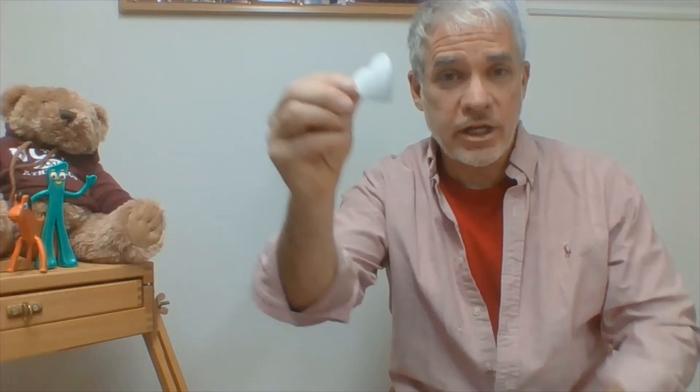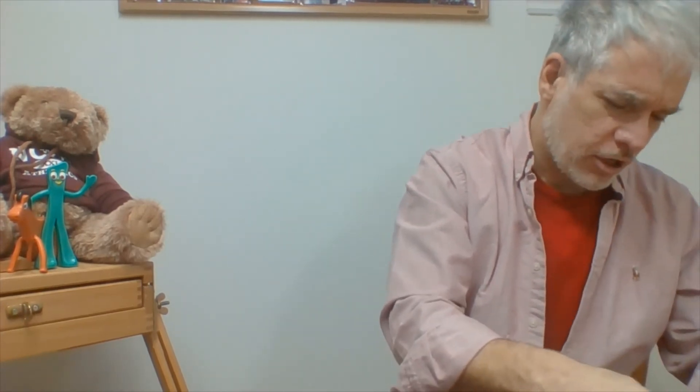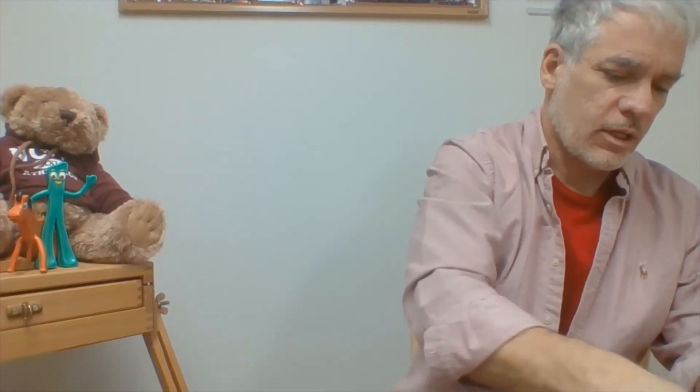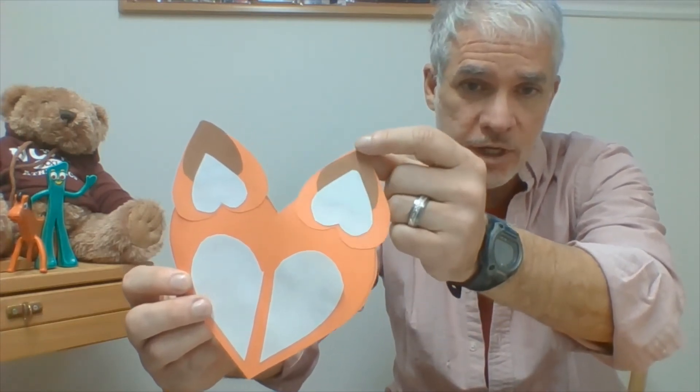Now I'm taking my two white hearts and placing them right in the middle of the orange ear hearts, because I want some of that tan to still show. I put glue on the pencil side and glue them down pointing up, but the tip of the white heart doesn't go all the way to the top like the tan one did — it sits pretty much in the middle of the large orange heart that forms the outline of the fox's ear. Go ahead and do that now.